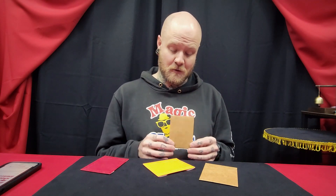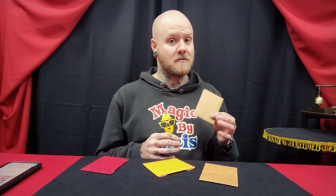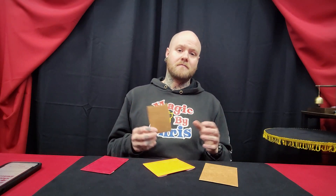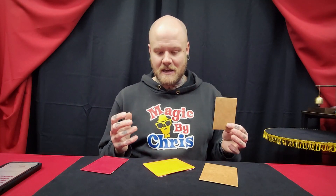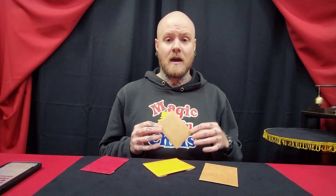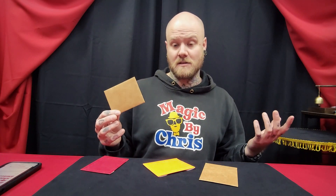Basically, it's in the name. The two allows you two outs, four allows you four, and six is six outs. These are used in mentalism, can be used for predictions, or anything that uses multiple outs. This review is more to show you guys the quality of these, because you're going to have your own routines and presentations and reasons for needing and using these.